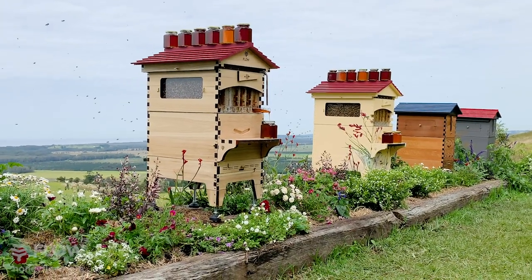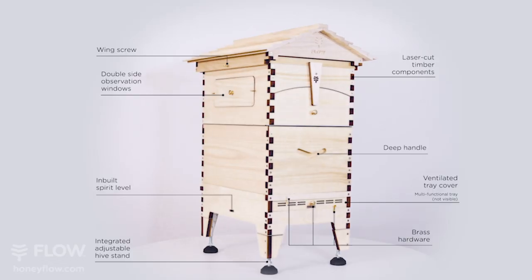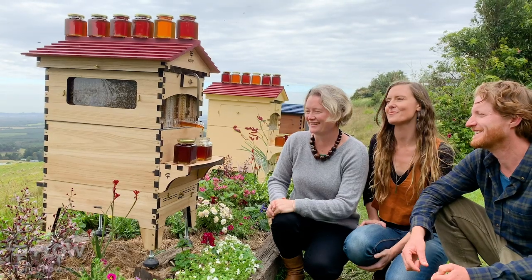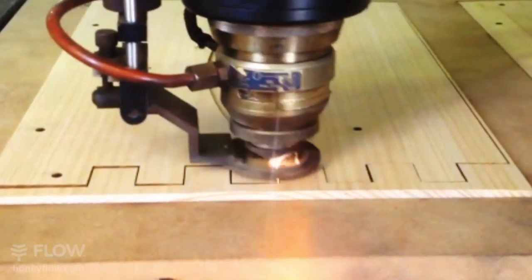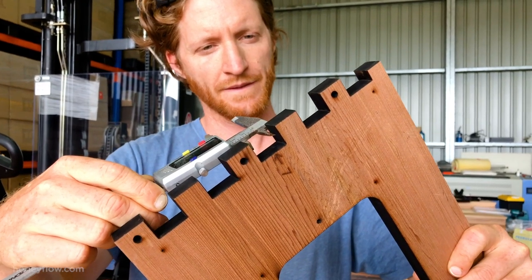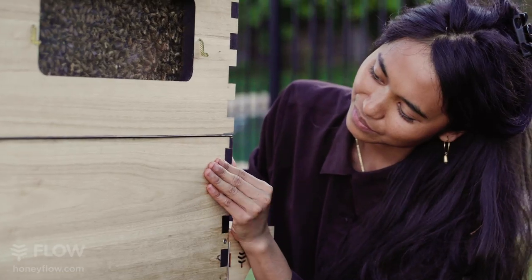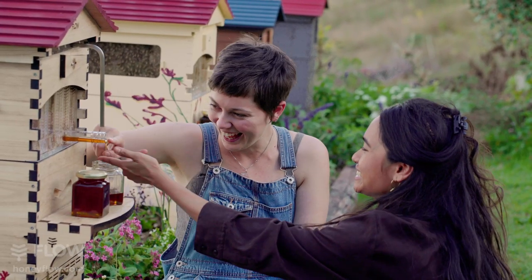This is our latest hive, our brand new Polonia Flow Hive 2. Let's take a look at the new features. It's made right here in Australia and manufactured using precision laser cutting, with all the new improved features of our best-selling Flow Hive 2, now in this sustainably grown FSC certified super lightweight and durable Polonia wood.